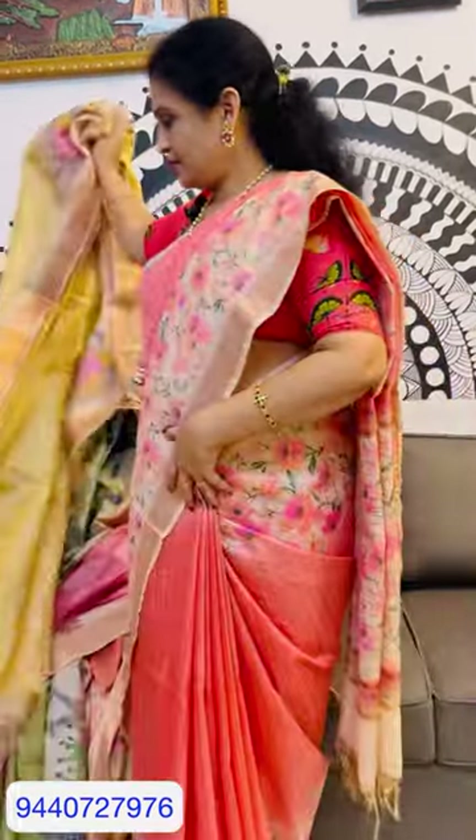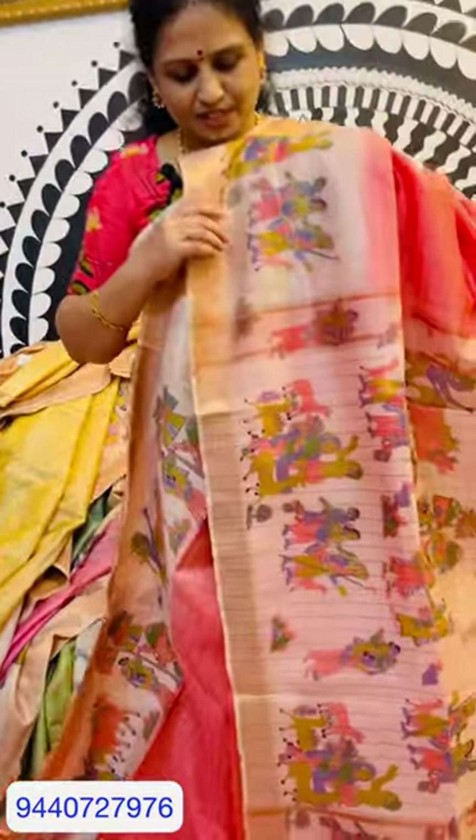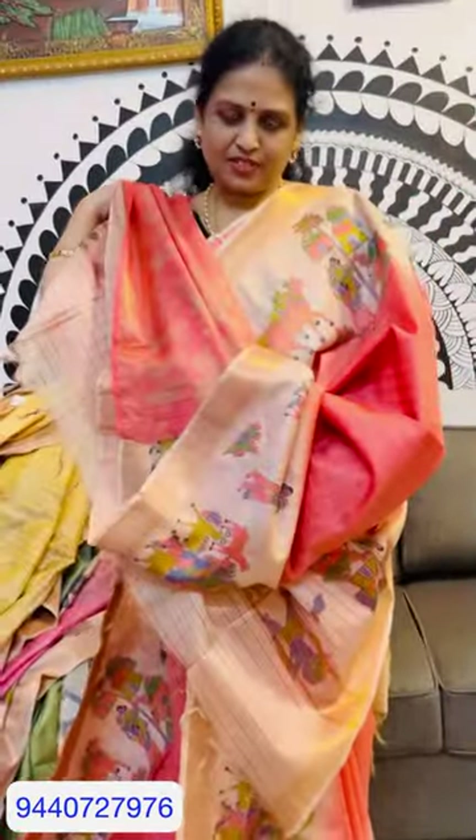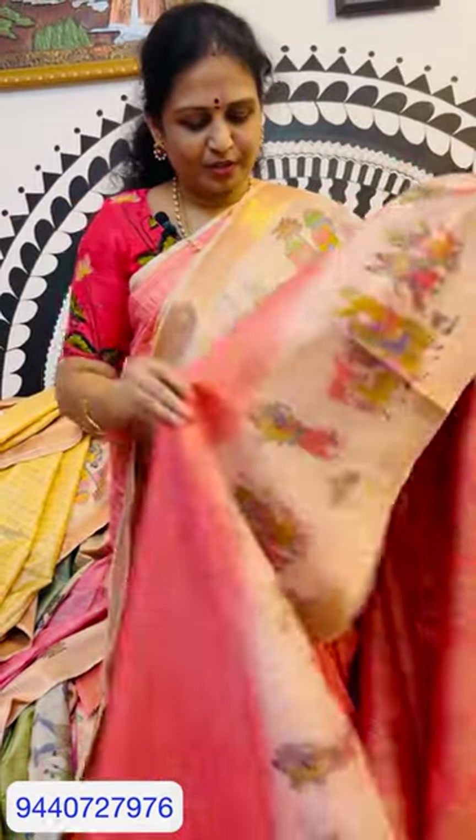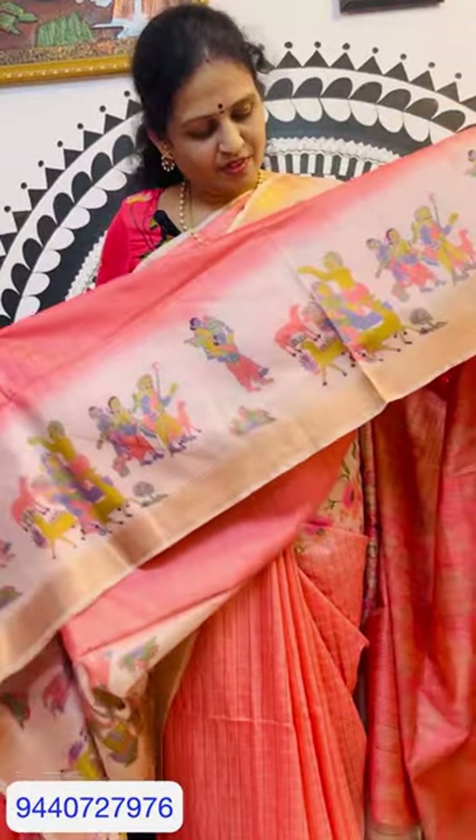You can use the blouse. This is a peach color. If you have any peach color, you can use the marker. This is a peach color. This is a cream color. This is a cream color — this is a theme. This is a designer blouse.